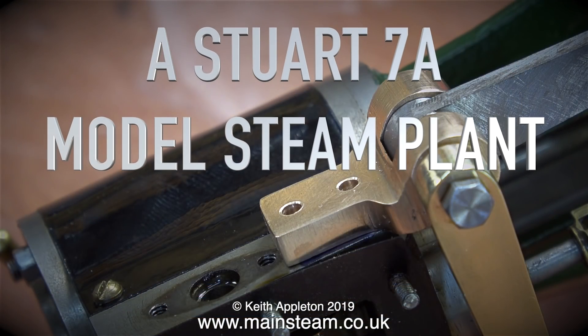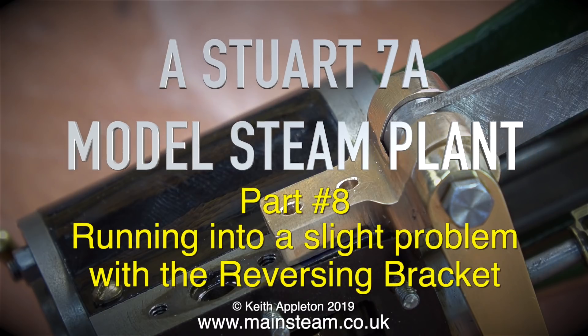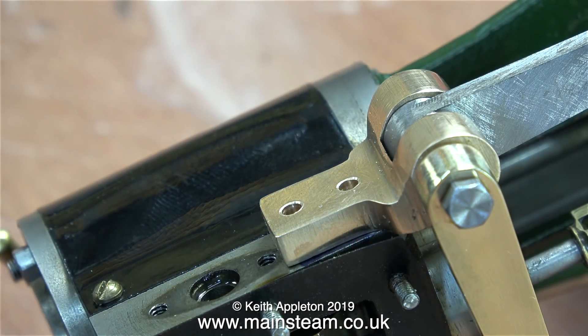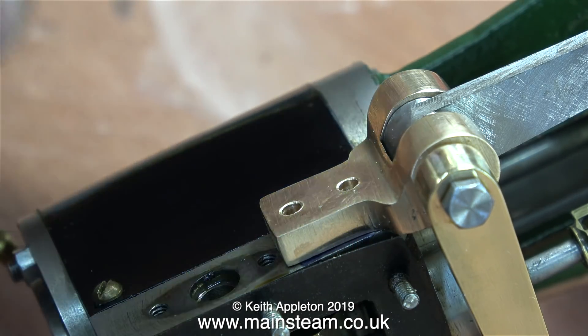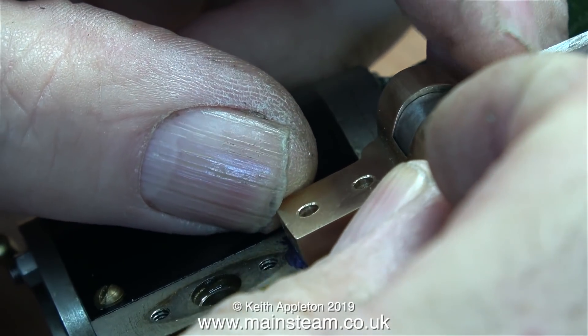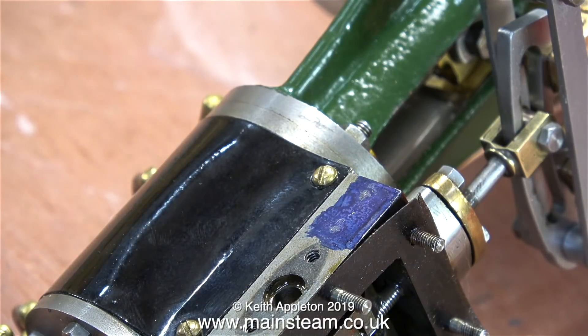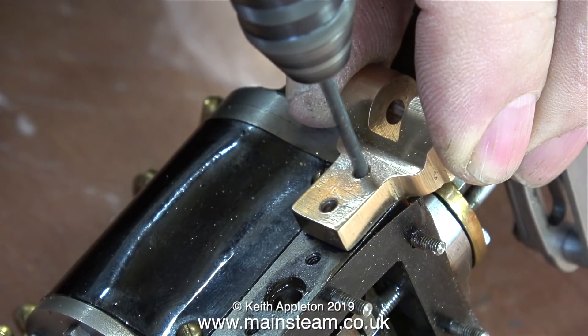The Stuart 7A model steam plant, Part 8 — running into a slight problem with the reversing bracket. Generally speaking, on most of the Stuart model steam engines I've worked on, the steam inlet is either in the center of the steam chest or normally on the left hand side as you look at the steam chest, but this engine has the steam inlet on the right hand side.